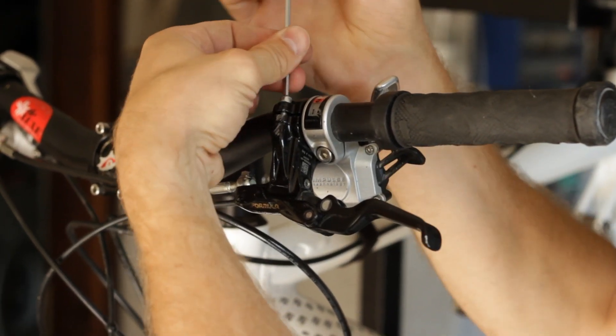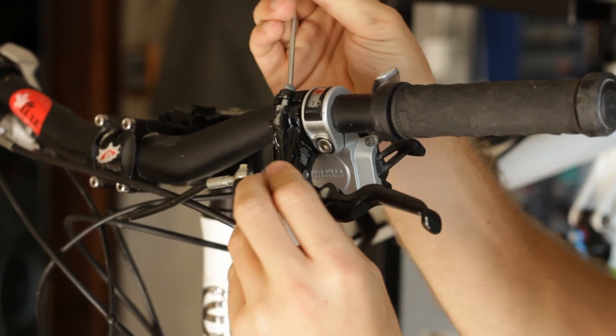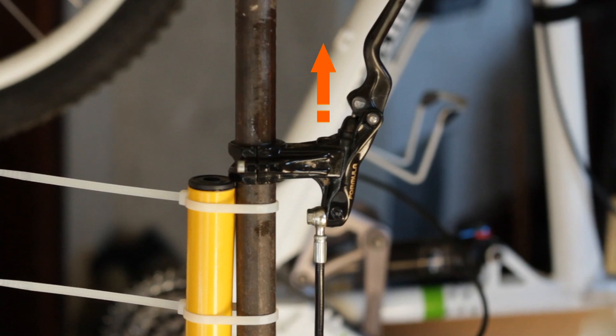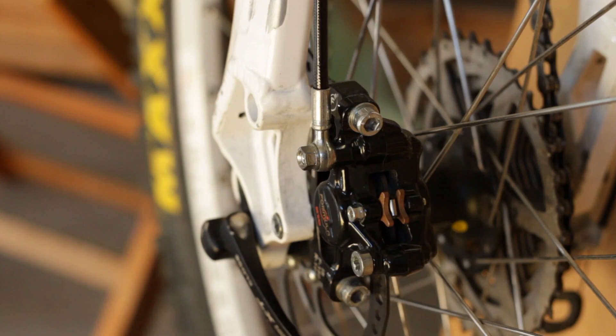Start by unbolting the brake lever from the handlebar. It needs to be vertical with the bleeding port on top. Position the bike so the bleeding port on the caliper is in the uppermost position. Make sure the brake lever is higher than the brake caliper.